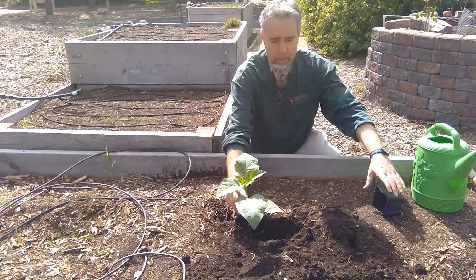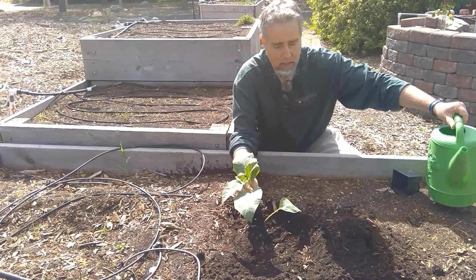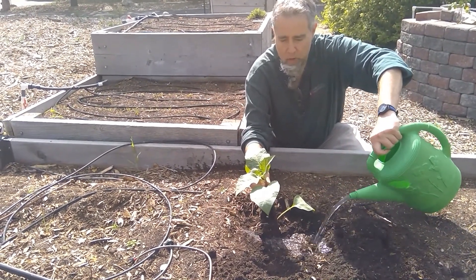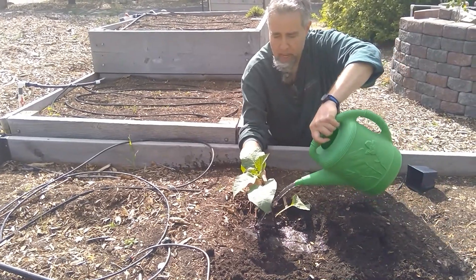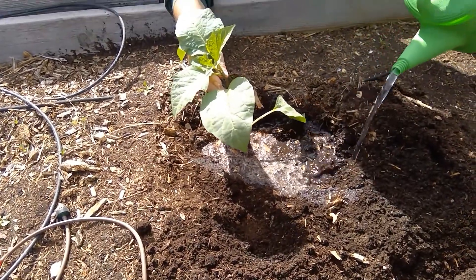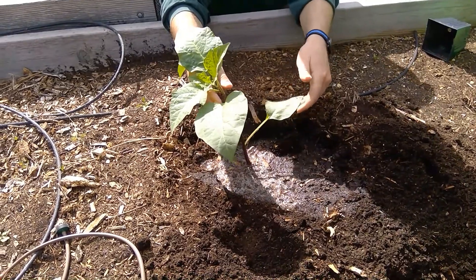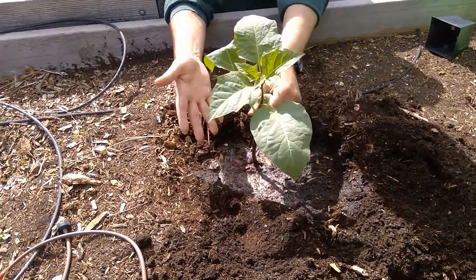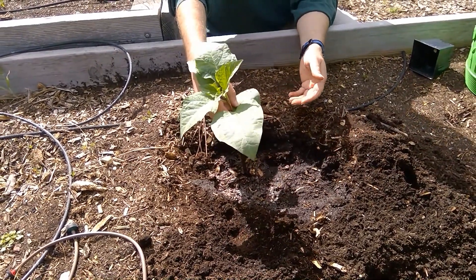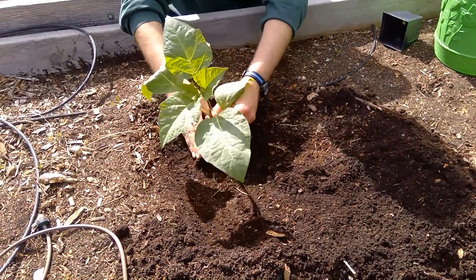As I'm putting this in the ground, I want to make sure it has plenty of water — I don't want to spare the water at this point. I want to make this nice and muddy. We want to make sure there are no air bubbles in the soil where the roots won't make contact with the soil. It's a good excuse to get a little dirty and have fun.